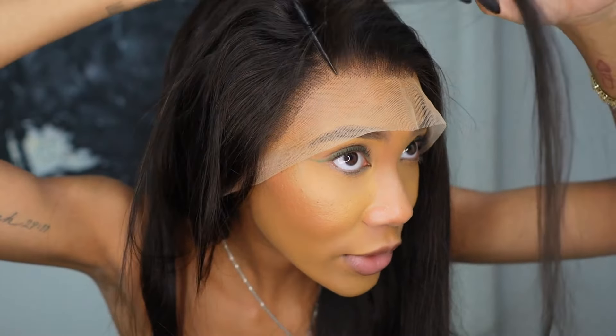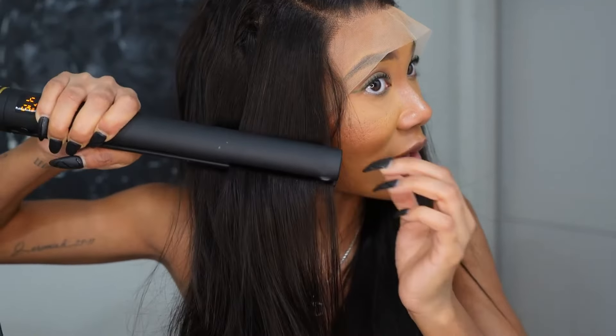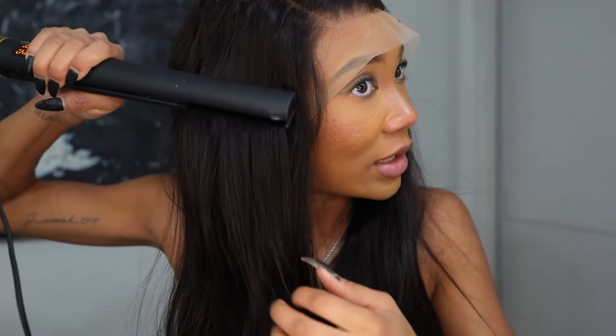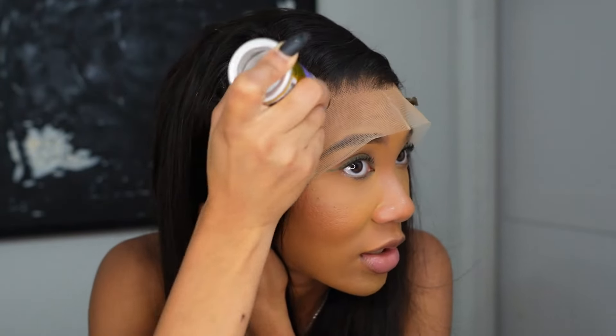It was on my Christmas wish list y'all and I love it — this thing gets the job done, honey. I'm literally just molding my hair down so that it can lay flat. When you actually bleach the knots and wash the hair and blow dry the hair, this step won't be as necessary. You still have to mold the part down to the style you most desire, but since I did not bleach tonight, this is the quickest, easiest way for beginners who are trying to learn how to install their hair on their own.